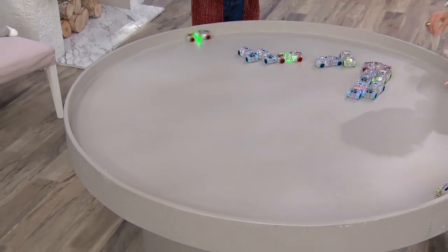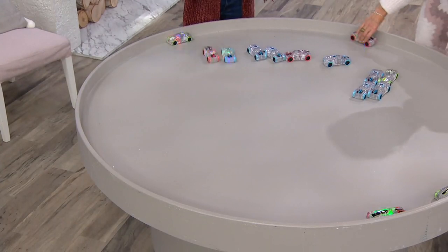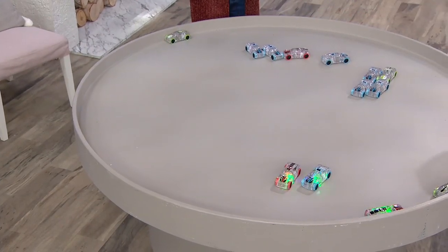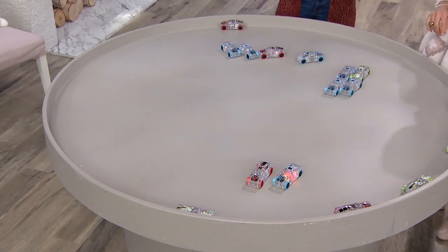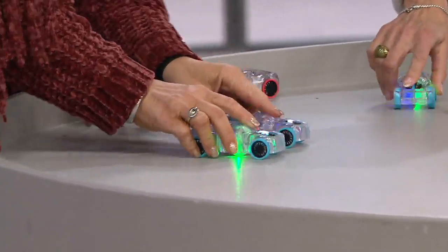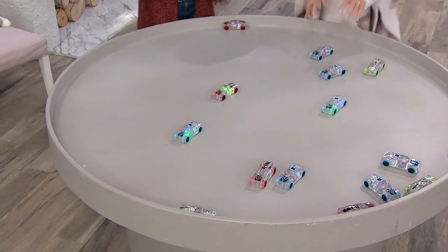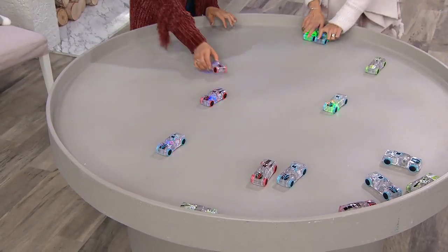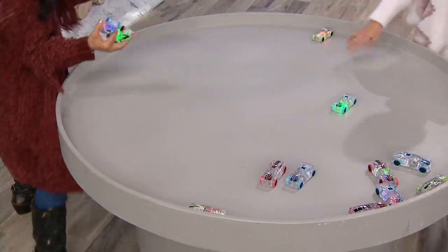There are products out there that we try to convince kids to play with, but some kids are naturally drawn to certain toys — and this is that type of product. This is also a multi-generational play toy, meaning grandma and grandpa, mom and dad, aunts and uncles — everybody's going to have fun playing together. These cars can go up to 36 feet!